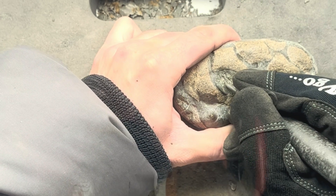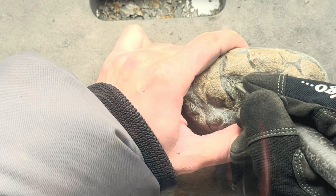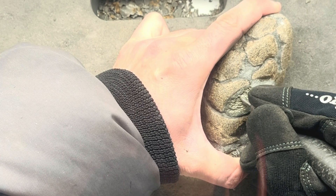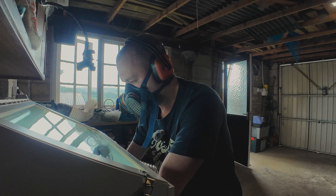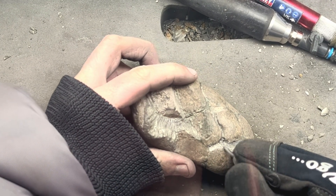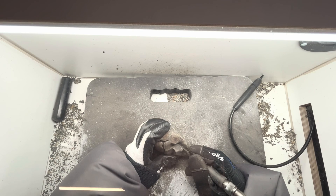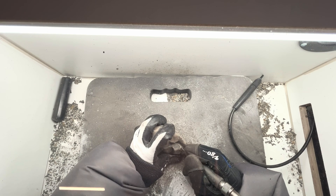Fossils with iron pyrite present are much more difficult to prepare — you need stronger air pens and sharper tips. I start clearing out the matrix, basically trying to make the individual paddle digits more 3D in their appearance. While it's still quite rough looking at the moment, you should be able to see the individual bones of the paddle taking shape. This whole pen work process took me about two hours in total.